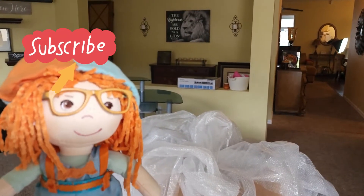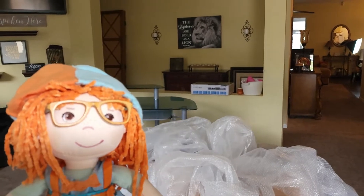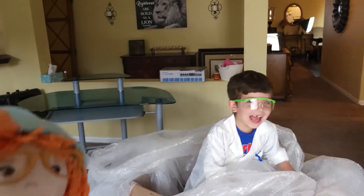Hey Jonathan! What? Do you want to do a science experiment? Yeah! Let's do it! Yeah! Woohoo! Yay! Let's go!